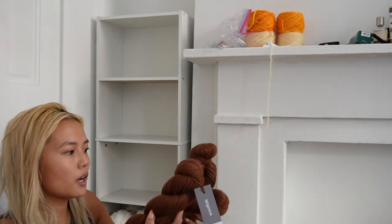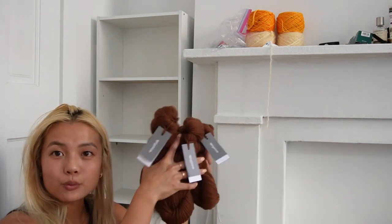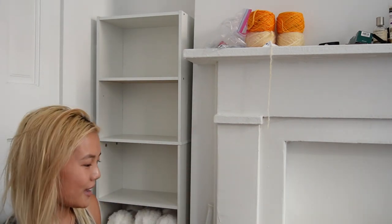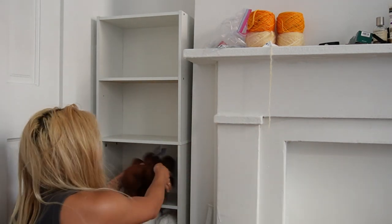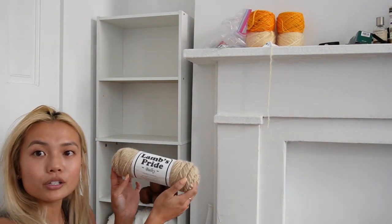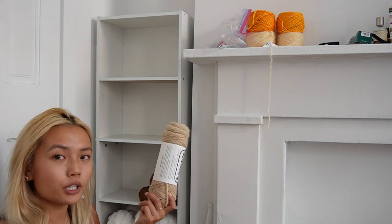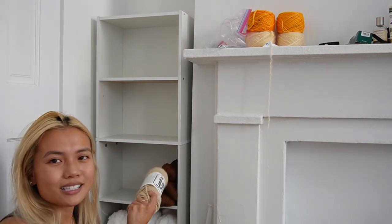I also already showed you guys this — it's from West Village Knit and Needle — and I'm planning to make a really nice oversized sweater with it. It is Woolfolk Farm in this lovely brown color. I also have some Lamb's Pride from Downtown Yarns, which I already talked about, and I already started to swatch it so I don't expect to have much left over. I'll just put them on the same shelf.